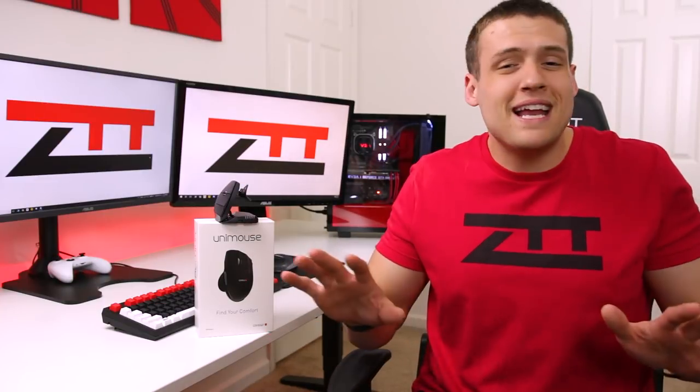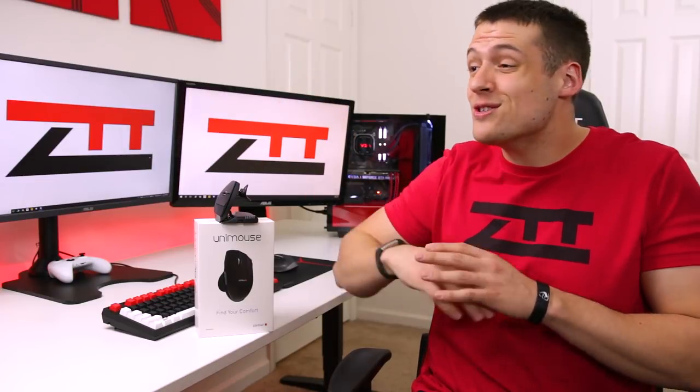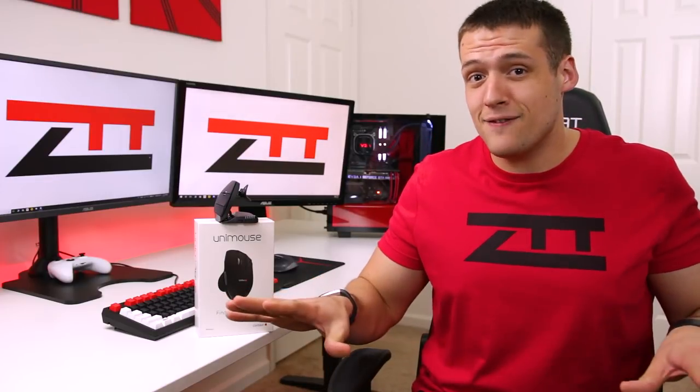I promise I'll explain what that intro was all about here soon — it was actually a very legitimate point of this review. Anyway, today we're going to be checking out the Contour Uni Mouse, which is a super adjustable ergonomic vertical mouse, and the best part is I'll be giving it away. Details about that are at the end of the video, but for now let's get into it.